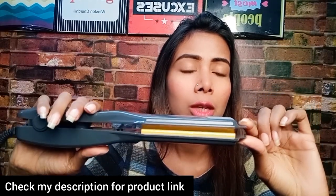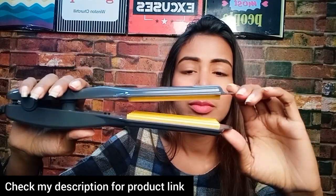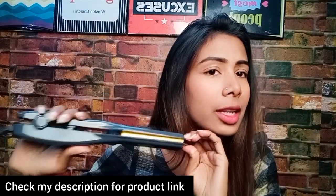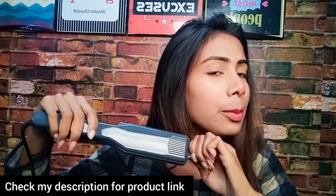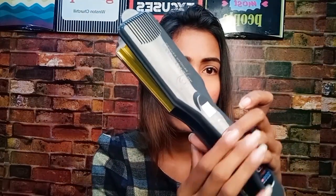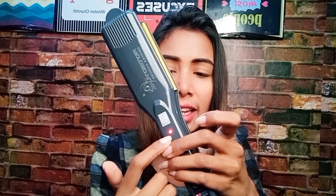I have connected it here — you can see the red indicator light is on, which means it is getting hot. After it heats up, I will take a section of my hair to demonstrate.